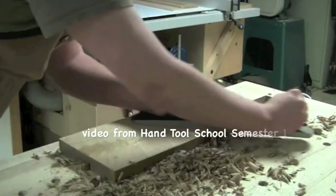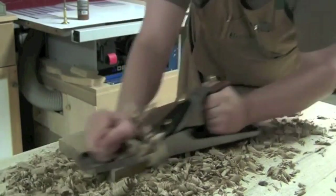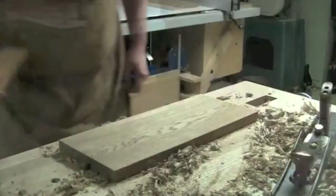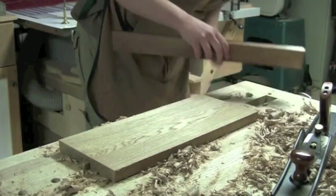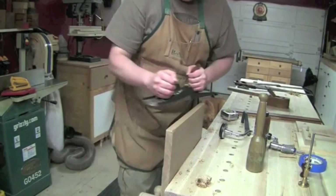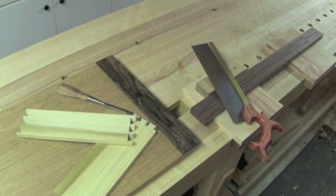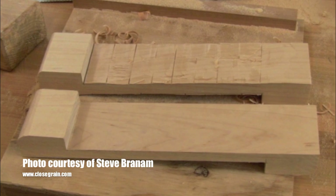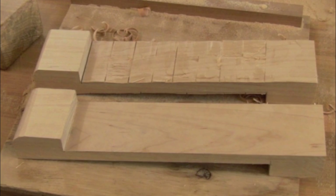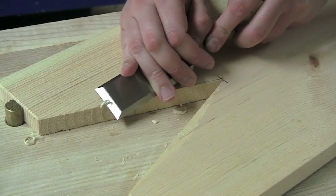Being able to prepare your stock for joinery is so important — again, this is just being able to work to a line, but in this case the line is really a consistent plane. In day one of this class, we will build a couple of bench hooks. Starting with a rough board and planing it to be surfaced and square on six faces, then gluing up a panel and re-flattening it will teach you volumes about plane craft. Next, we'll create a little sawing hook based on an old Sloyd woodworking exercise that will teach you to work to that line, using only chisels and a couple of saw cuts.